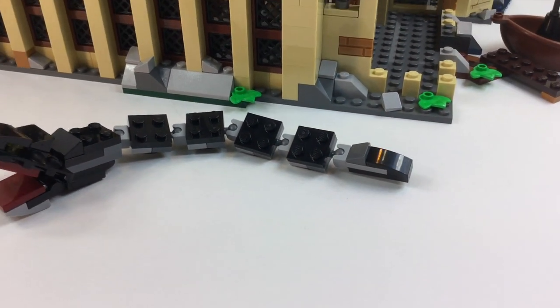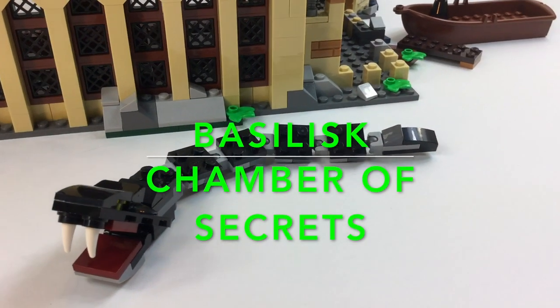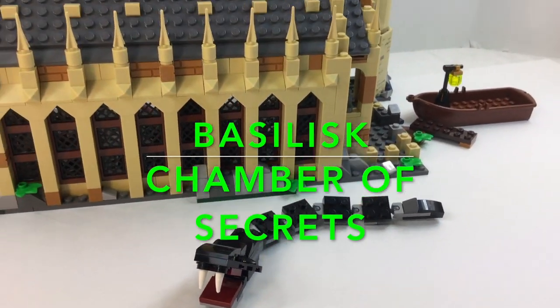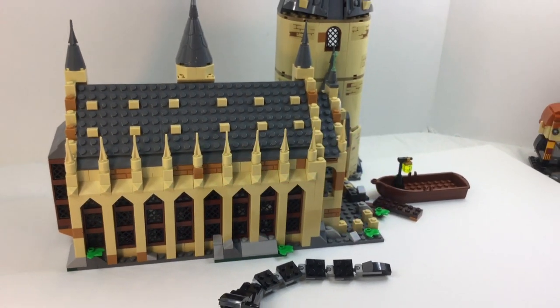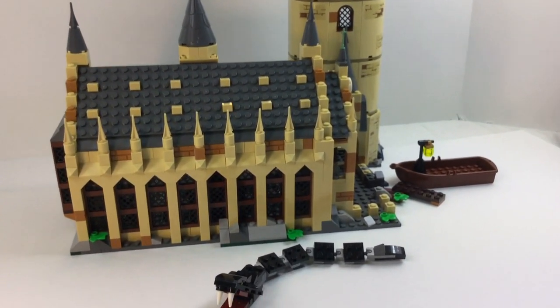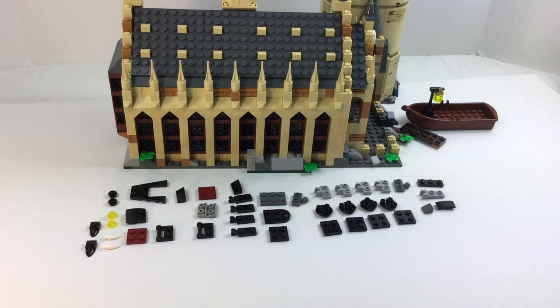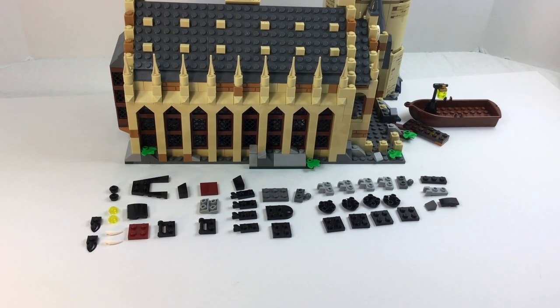Hey, welcome back. This is Vicki with Brick After Brick Toys. This is a special build that we're doing today. This is the Basilisk from the Chamber of Secrets in Harry Potter's second book. This is actually one of the smaller builds in the Great Hall set, but I wanted to do it separately just in case you'd like to create your own Basilisk.